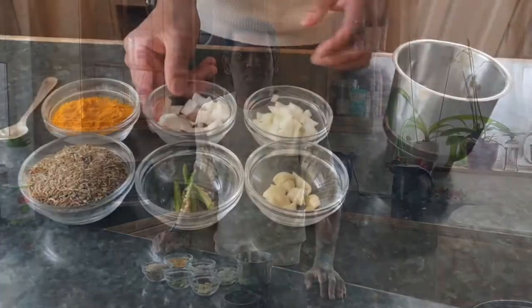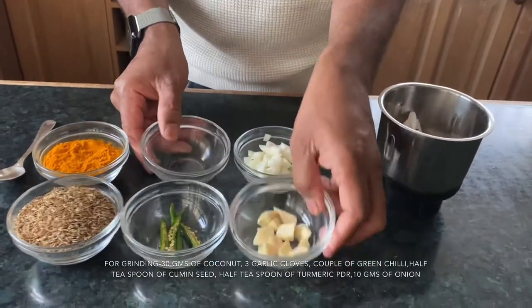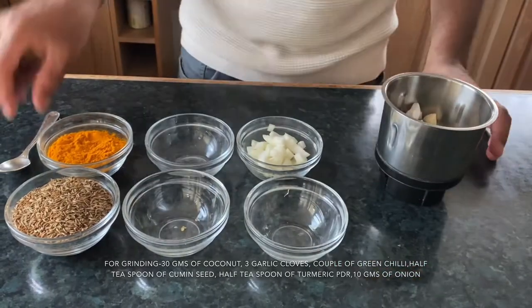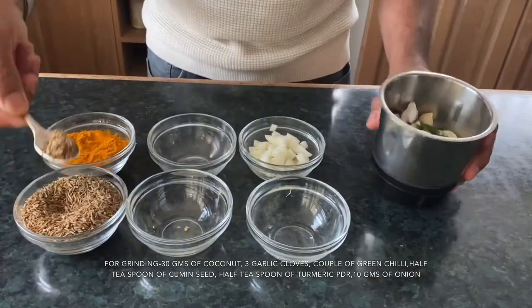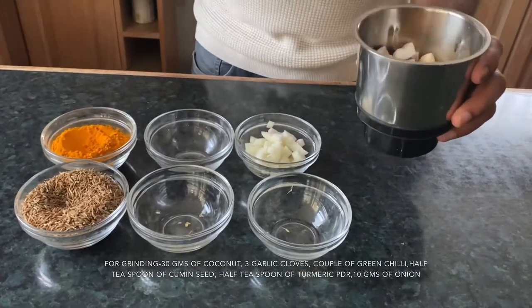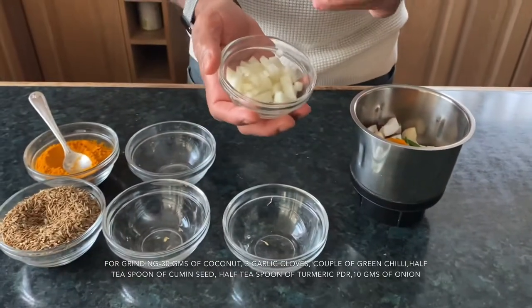While we're boiling the tapioca we're going to make a masala — that's going to make this dish more tasty. For grinding we take 30 grams of coconut, three garlic cloves, two green chilies, half a spoon of cumin seed, half a teaspoon of turmeric powder, and about 10 grams — a very small quantity — of onion.